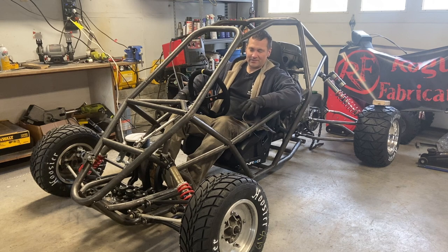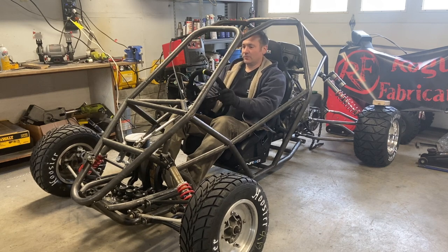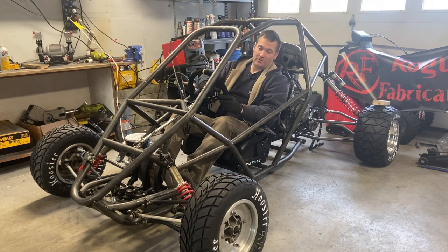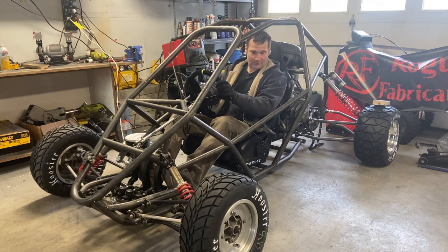This is the kind of stuff where I'll edge it in, kind of figure out where I want it, and then give it a second look to make sure I wasn't just in a hurry or getting tired for the day. Kind of revisit it to make 100% sure that I like it. This was one of those things — it needed to come up maybe two inches. But since I only tacked it in, all I had to do was put the jack under it, pop it up a couple inches, finish out the weld. Now I have a very sturdy steering system.